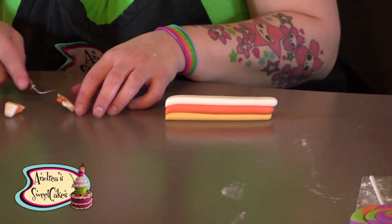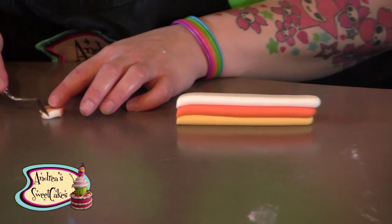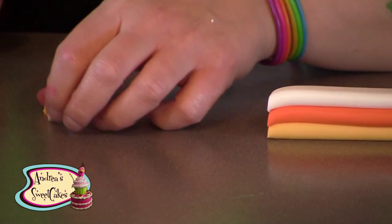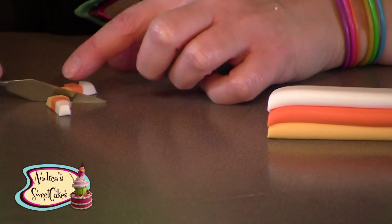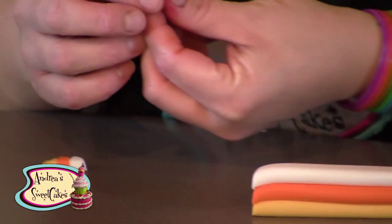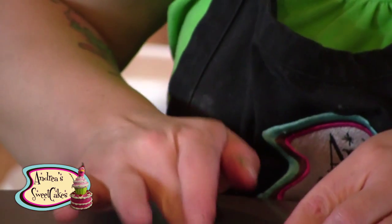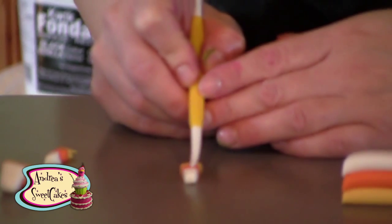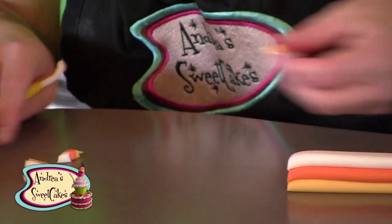I want a palette knife because it's got that really sharp edge for trimming off the sides. Then take your fingers and round it off a little bit, and then use your Dresden tool to make two little line indentations on either side.